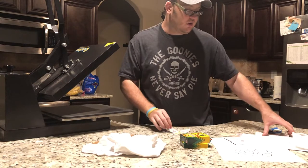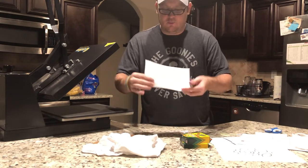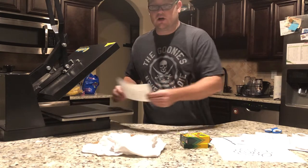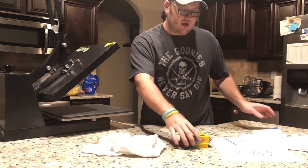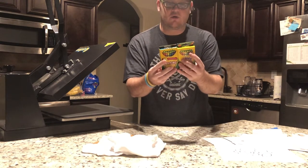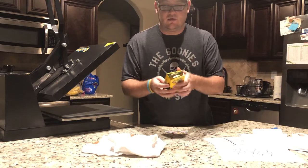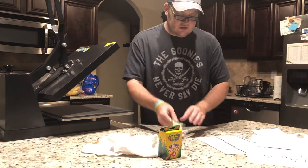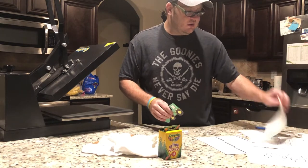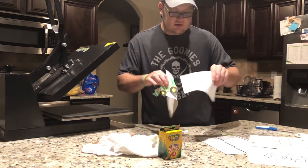You're going to want to cut around your image, because if you put the whole piece on your shirt you're going to see a big block around it. So it's best to cut around your image. You'll also need regular Crayola crayons — I'd go with Crayola, it's better quality and they're cheap, especially this time of year around back-to-school.